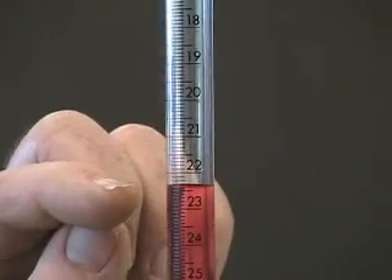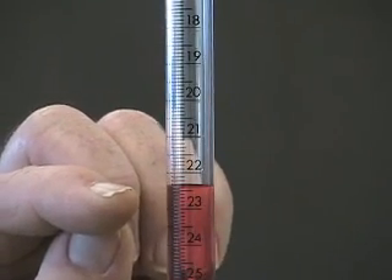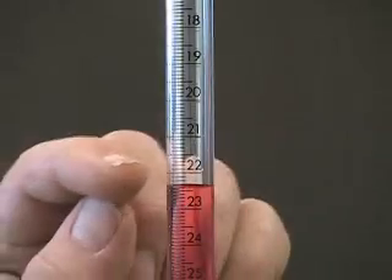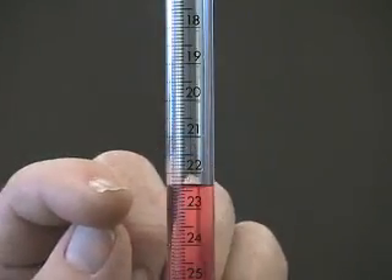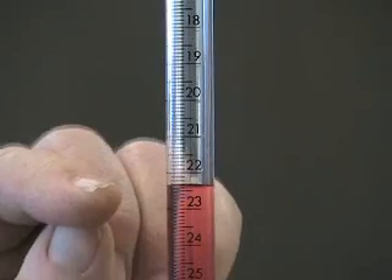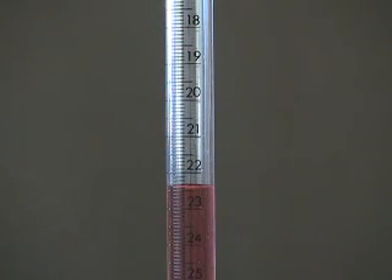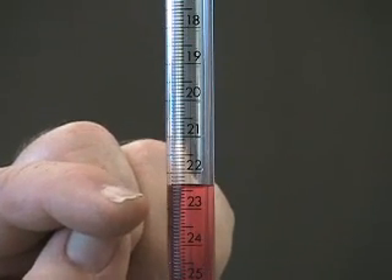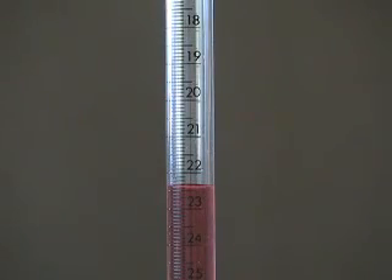If I look carefully at the bottom of this meniscus, I see that the bottom lines up very closely to 22.4 milliliters. Since it's not obviously above or below 22.4 milliliters — that is 4 tenths of the way between 22 and 23 — I would record the volume as 22.40 milliliters. The zero tells us that I did not think it was a fraction of a division above or below 22.4.